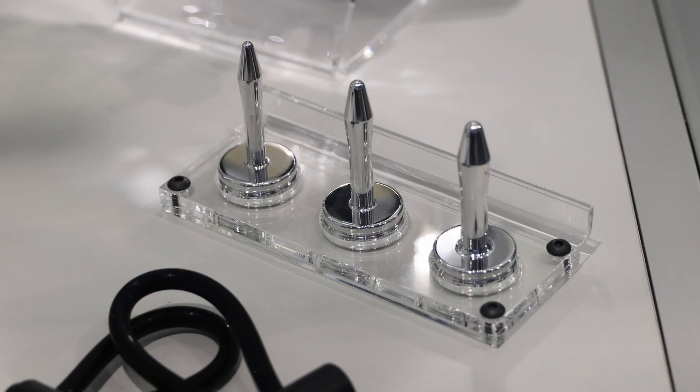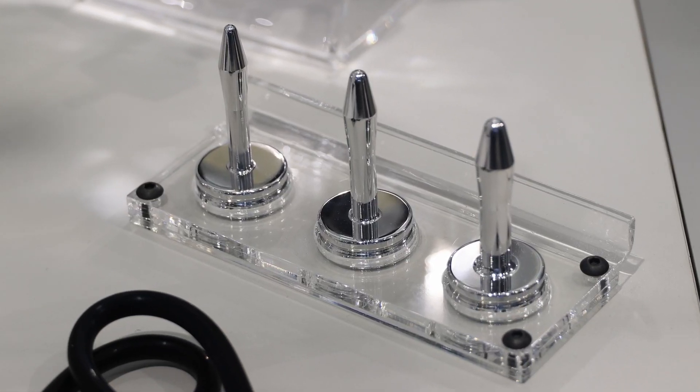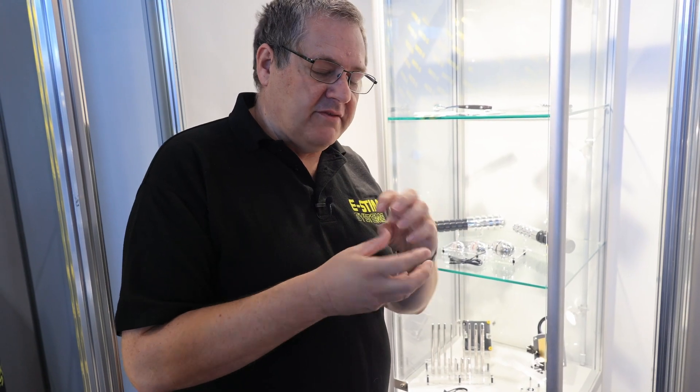We also have penis plugs, which are a unique design to us. They have a little bit more weight in the head and also a flange base which basically ensures they don't go in too far.